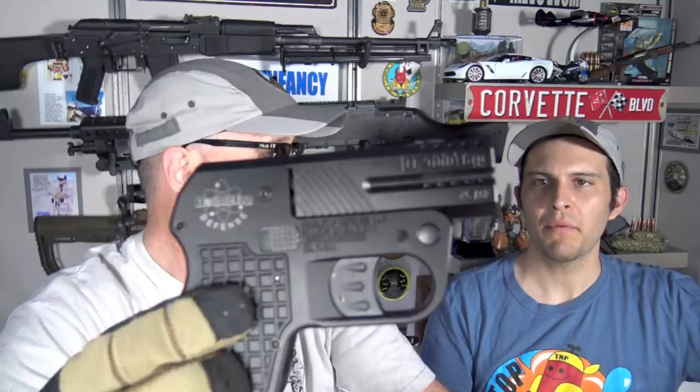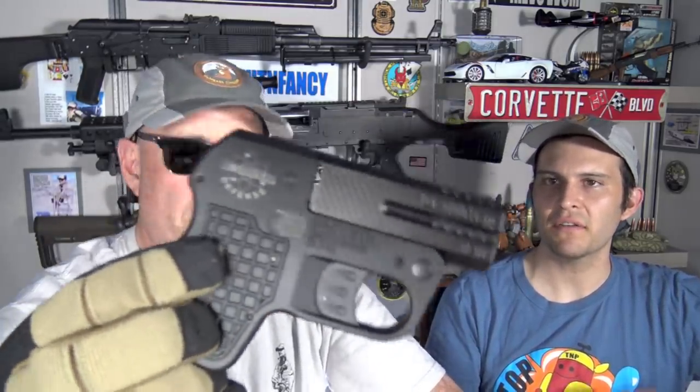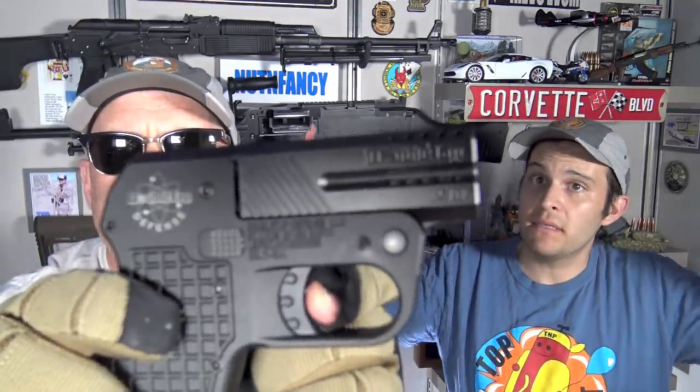That trigger is really rough. It has a long, long take-up. And it breaks so hard that my trigger scale cannot even measure it — I'm guessing 15 pounds. When we got it, I pulled the trigger dry fire and it didn't register as a trigger in my brain software. It felt more like a button or a detonator. It's a straight pull trigger — it does not pivot. It's made of aluminum. It's just this giant brick that you're moving an inch and a half, and then at some point it just decides to break.